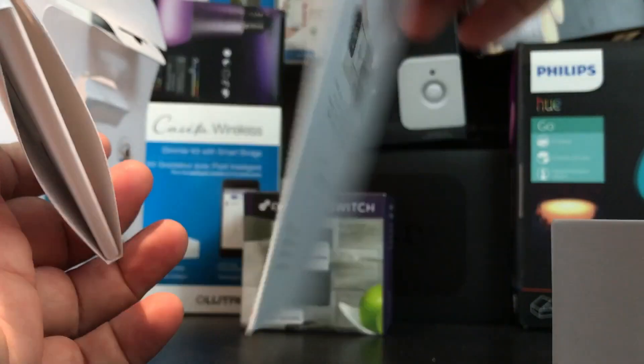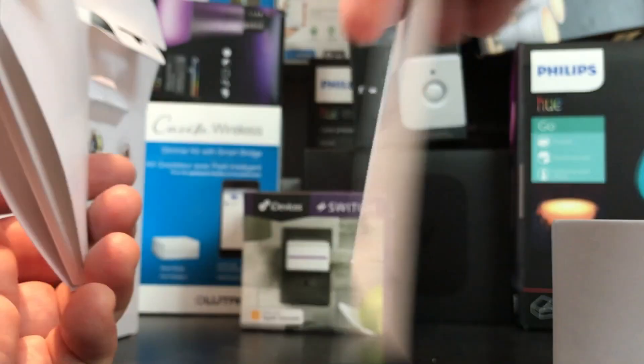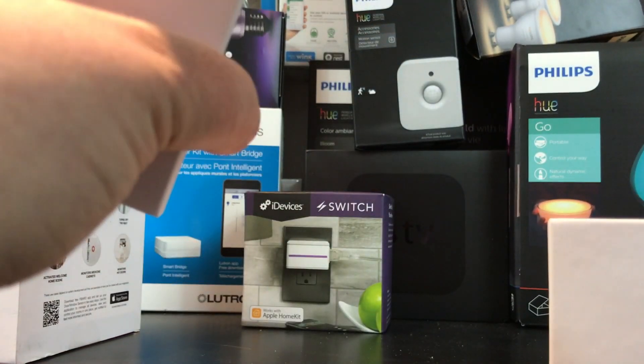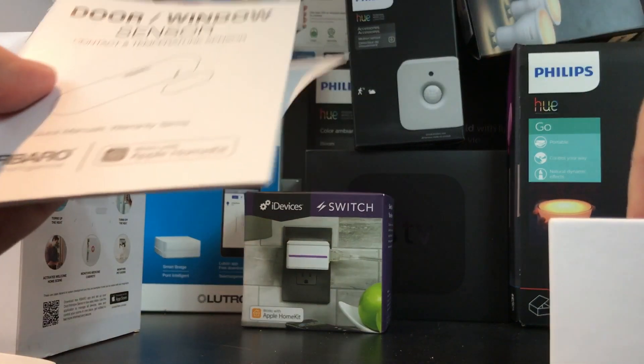"Thank you for choosing Fibaro" — you're welcome, Fibaro; we'll see how this product works. The HomeKit code is right there on the back of the instructions, so I can file that for later. It's always nice to have it in a couple of different places just in case.